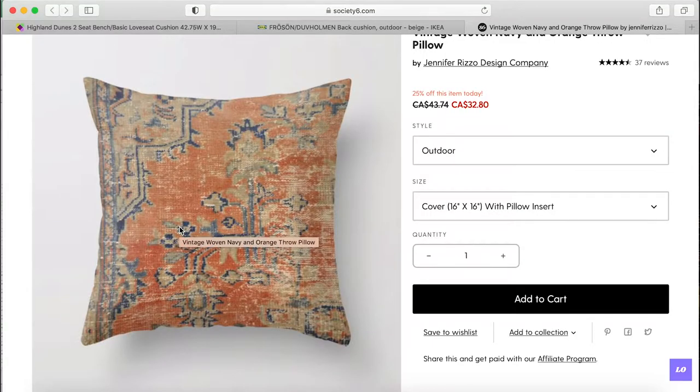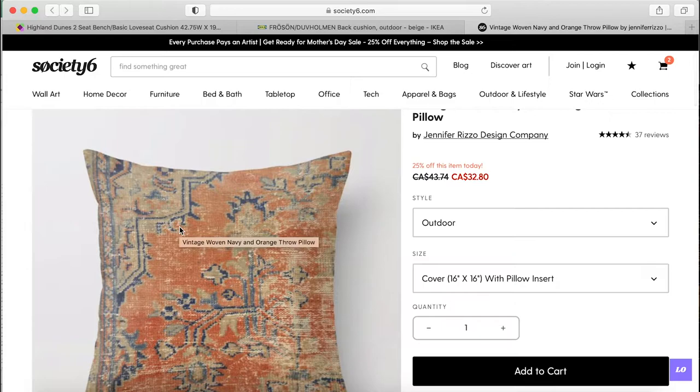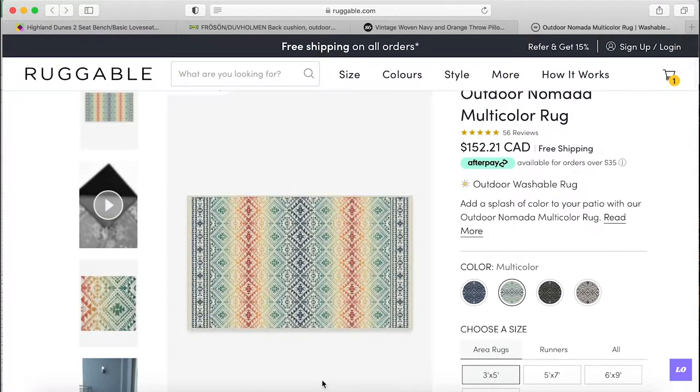This is when I start to treat myself a little bit. I found these really cool vintage woven navy and orange throw pillows and I just love the aesthetic, the pattern, the look. They really remind me of Egypt, especially when we were in Dahab. I want to get two of these for now — two will be fine, I think it'll just be the right look.